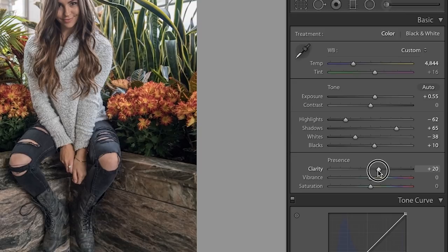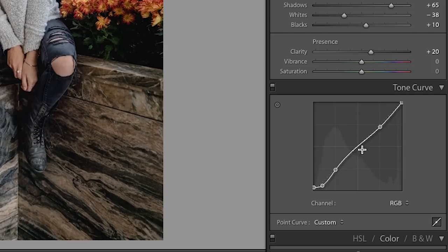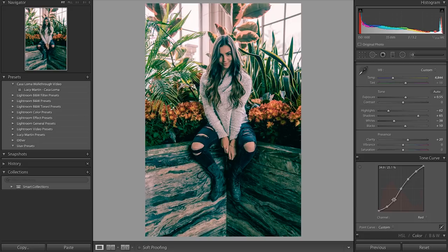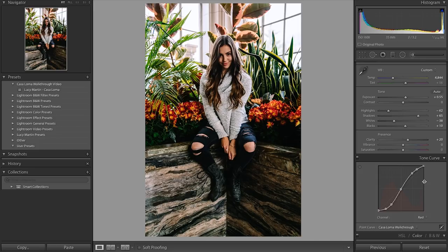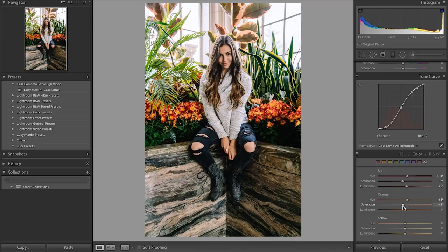Now we move down to the tone curve, which is probably the most powerful part of Lightroom — you can really completely change the feeling and vibe of a photo here. I'm gonna bring the bottom up just a touch, and then in the red, green, and blue channels I'm gonna make an S-curve in each of them. As you do them one at a time the colors look kind of crazy, but do it for all three and it all comes together. Then I'll do a few tweaks in the HSL sliders on the red, orange, and I'll bring up the luminance on the yellows so those are a bit brighter, and also play with the greens and aquas.